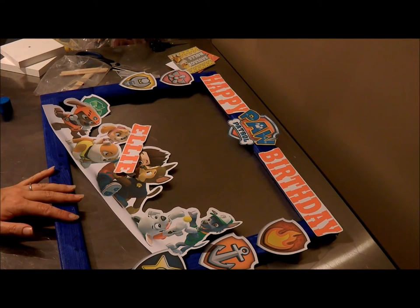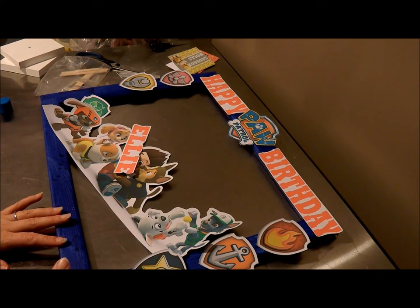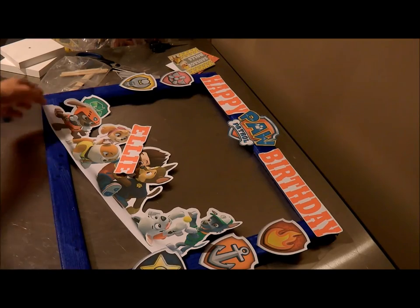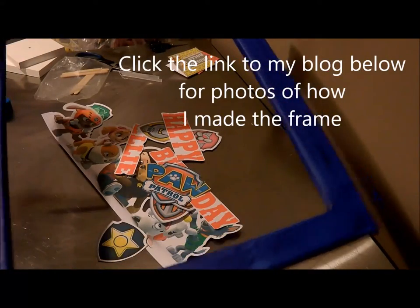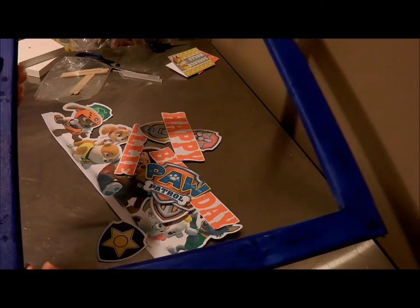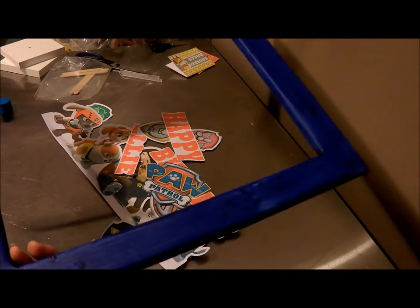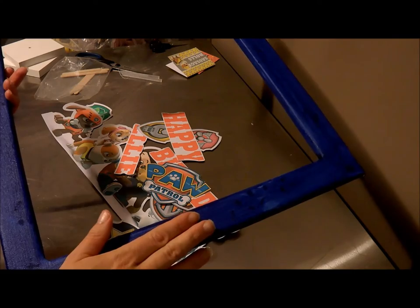Hey guys, in this video I'm going to be showing you how I made this birthday banner. I haven't stuck everything down and I'm not going to stick it down now because I need to do another coat of paint on my canvas. I wanted to just show you because I wasn't going to have time to do another video, so thought I would just show you before I've even done the rest of the painting. You can paint your canvas, keep it white, or put wrapping paper around it — whatever tickles your fancy.